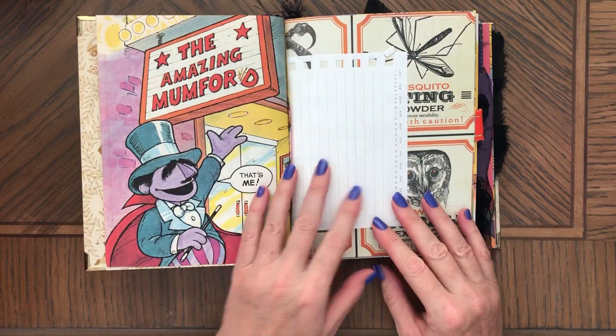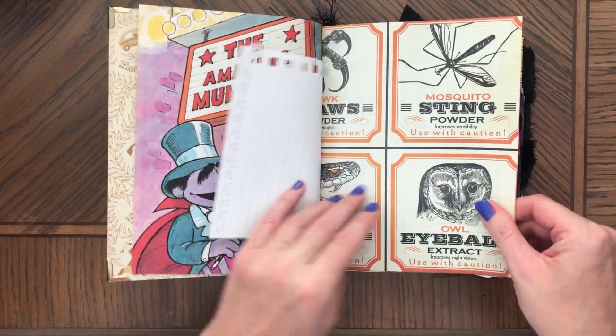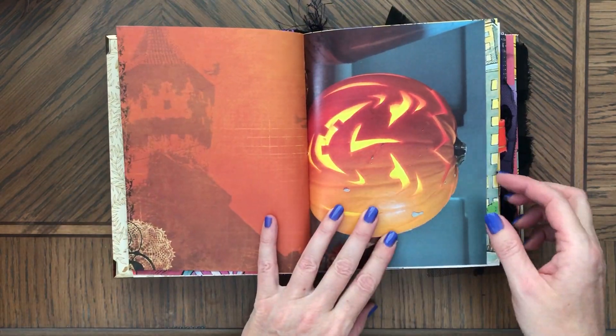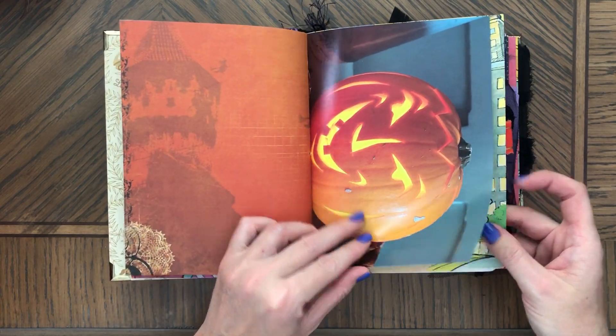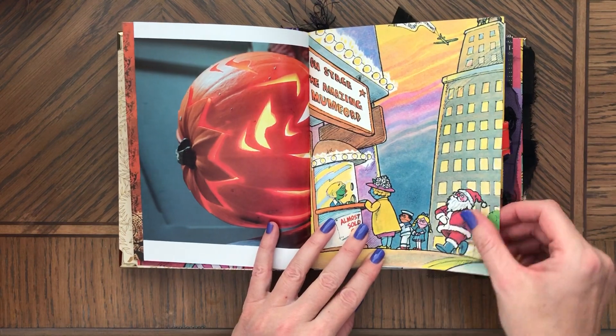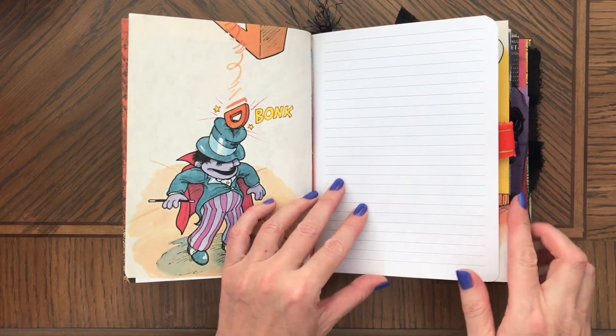I picked this book because he looks like a vampire. I absolutely love this page here — the flying witches. I really love the way this looks together, the colors and stuff. There's a lot of journaling space.